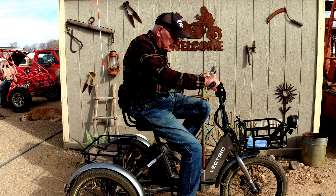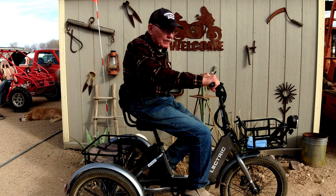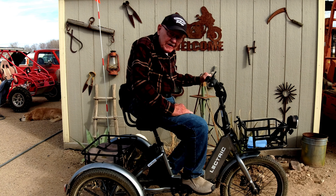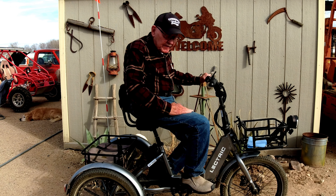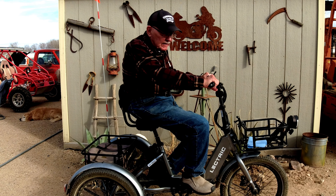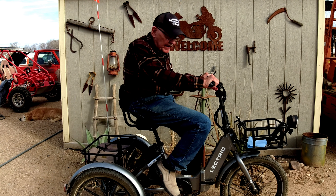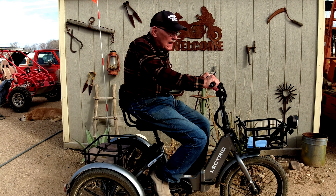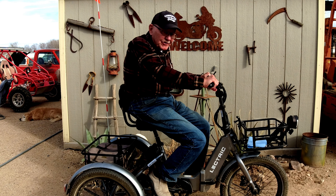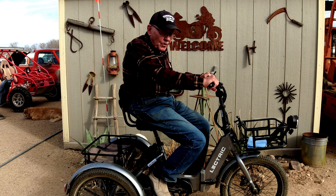Hello, this is old Mr. Kent of MrKent.com. The reason for this video is I want to talk about something and show you what I did to fix something that was making noise when I was pedaling. When I first got the trike it was silent, and then every once in a while when I was pedaling I'd get a click — click, click, click. It would come and go, so I'll show you what I tried and what finally fixed it.